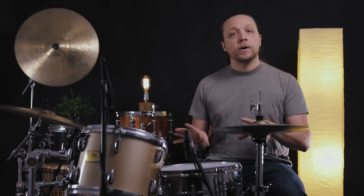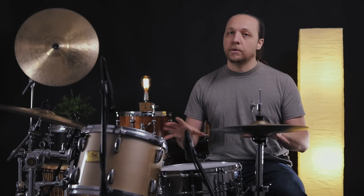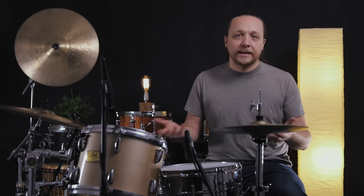First, I want to hear what happens when the reso is too low. I'm going to go as low as I can where I can still get a pitch out of the head — basically so it's not flopping around, not finger tight, but as low as it possibly can be and still resonate.